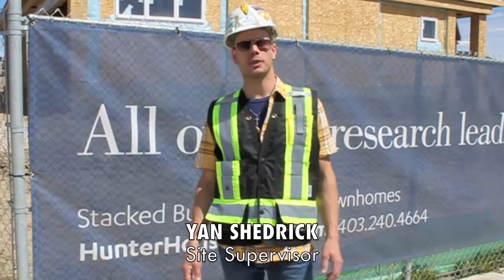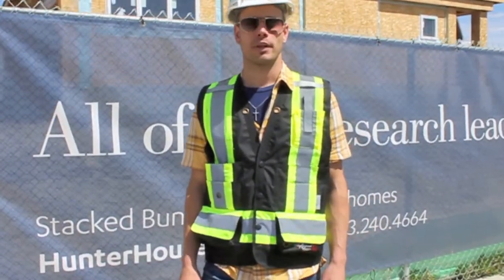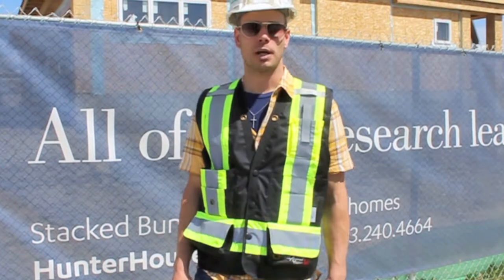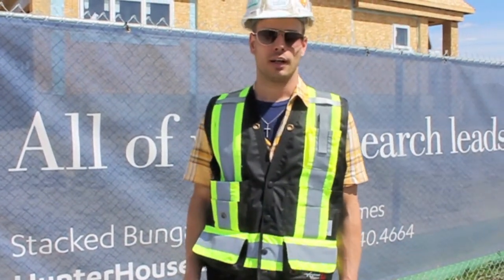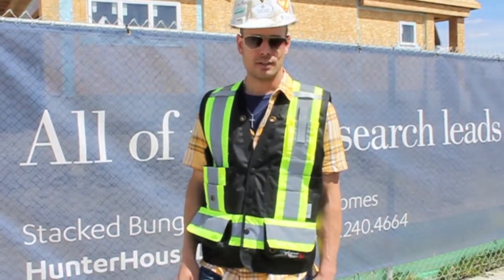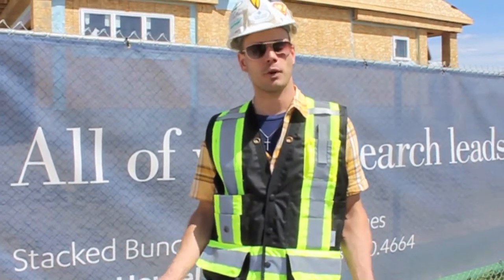Welcome again to Inside with Streetside. This is where we give you an inside look at how we build your home. Right now we're at Chapter 2, which is our framing — our superstructure as we call it. So this right here, Building 3, will take you inside and give you a little insight as to how it looks before we close all your walls up.